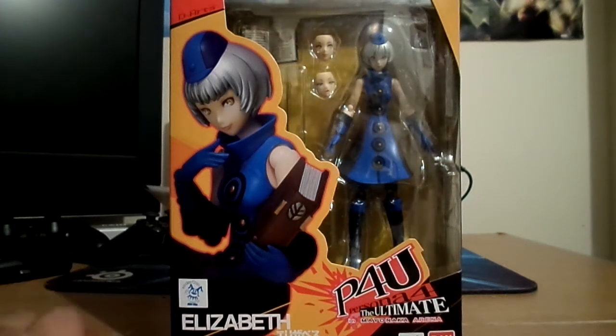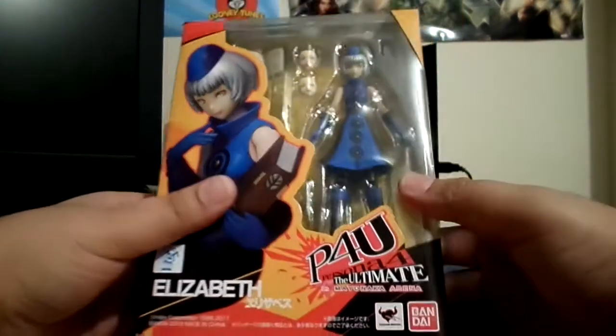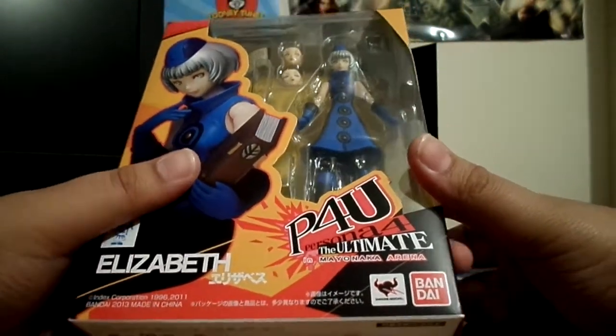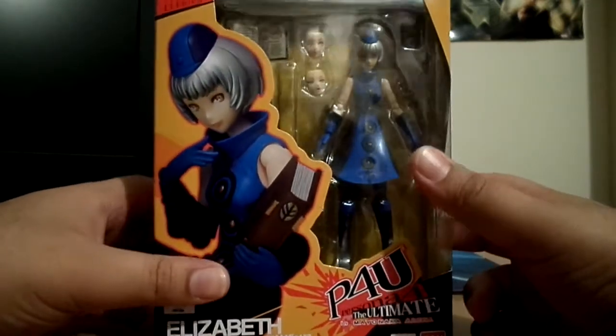Hi guys, NaNoFigureReviewed. It's the last review today. I'm doing my Bandai The Arts Persona 4 The Ultimate in Makonaki Arena, also known as Persona 4 Arena, the English version.